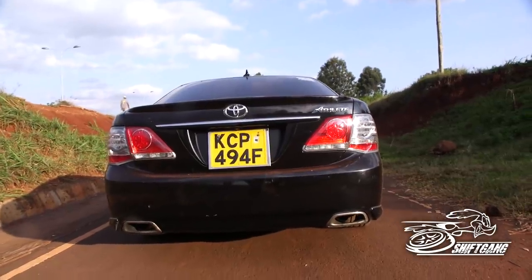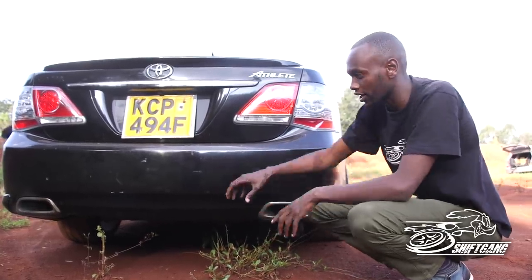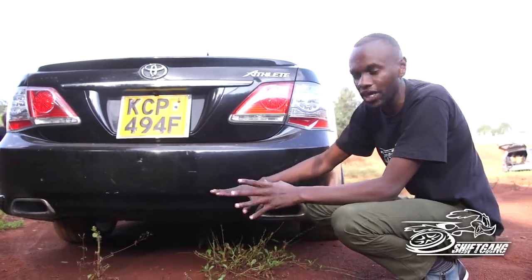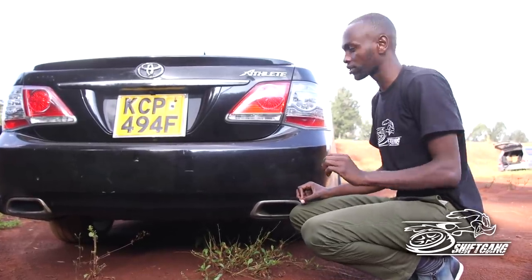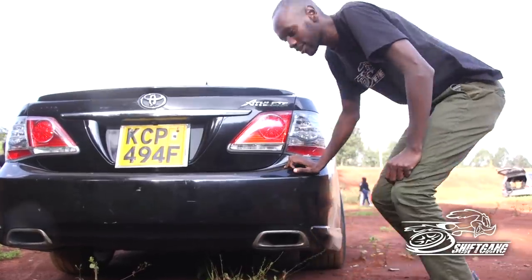I was expecting some big back box and all that, but the owner is one sneaky petrolhead. Looking at it, the back box and the exhaust look completely stock. Wait until we turn on the car — that is when you realize these guys are sneaky.